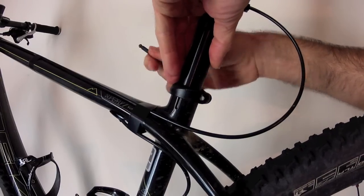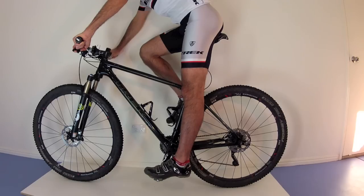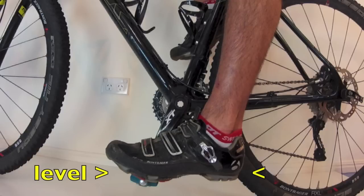To find your ideal saddle height, adjust the seat post up or down until the sole of your foot — not the sole of your shoe — is parallel to the ground when you repeat step four. Then perform steps one to five with the other foot to find any nuances between left and right.